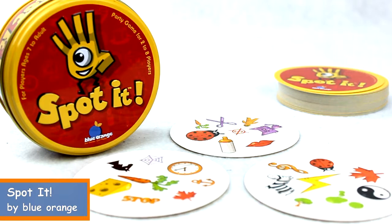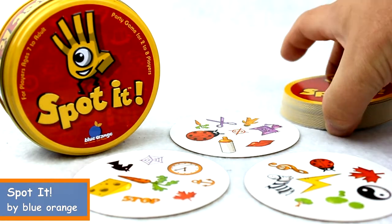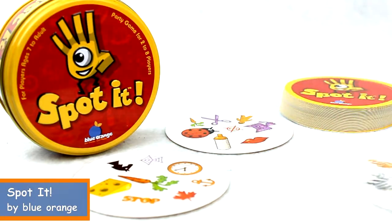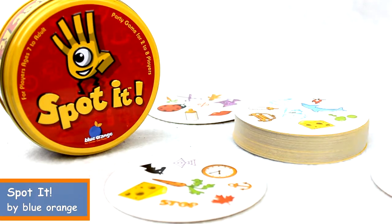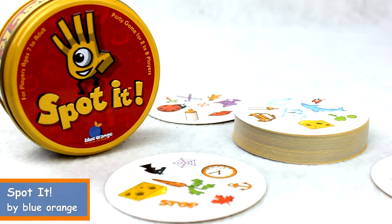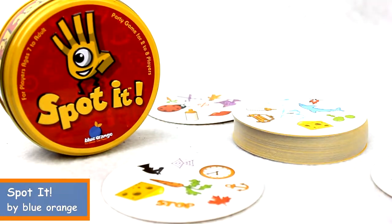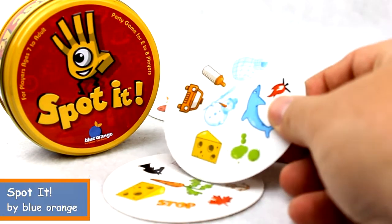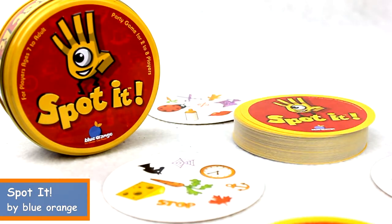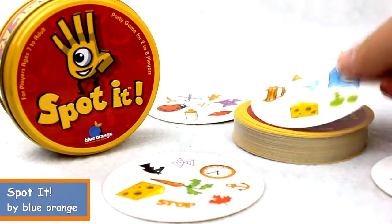Now there are a number of ways to play this game. In one case you actually pass out a card to every player, and then as you flip over the top card you try to hurry and call out your match. If I notice I've got matching cheese — cheese and cheese — I'm going to go ahead and call it out, and the person who collects the most cards wins.